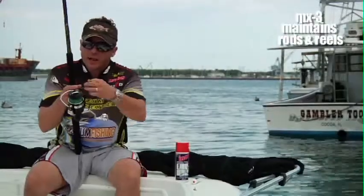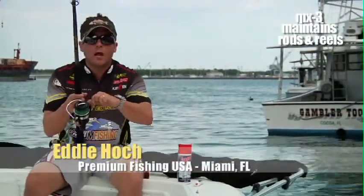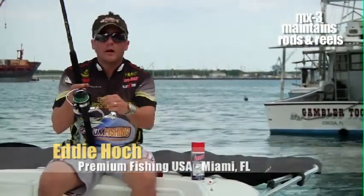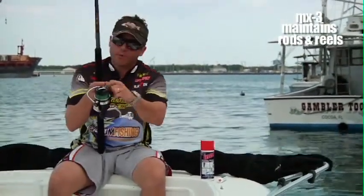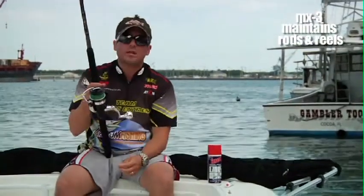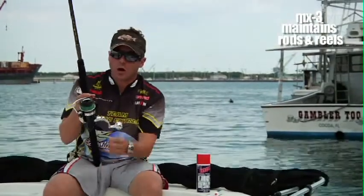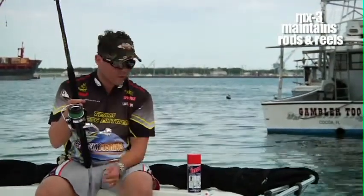I can't taste it on the line anywhere. It doesn't deteriorate your fishing line, whether it's braid, fluorocarbon, or monofilament. It doesn't deteriorate it. It actually puts a protective coating on it and protects it against salt water, so when you're out fishing, you've got an extra layer of protection on your rods, your reels, and your fishing line.